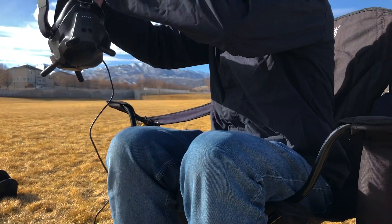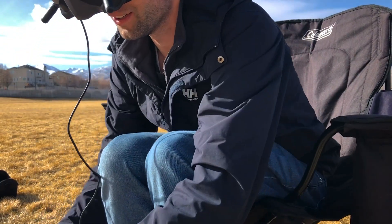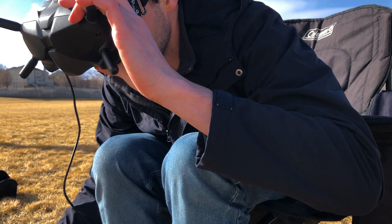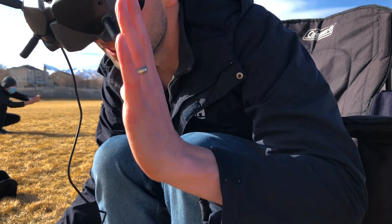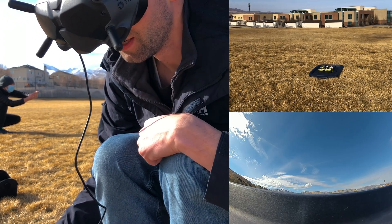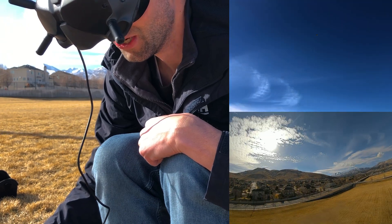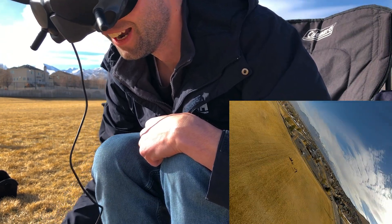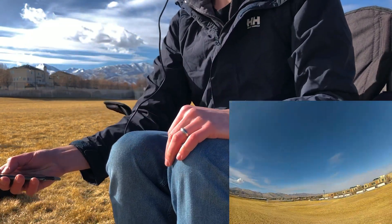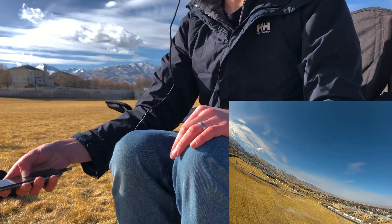It should still be connected to the drone. You're way up there, dude! Oh my goodness, you're not crashing! This is super hard. You're not crashing!